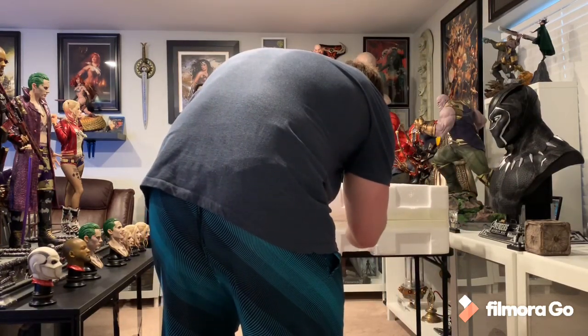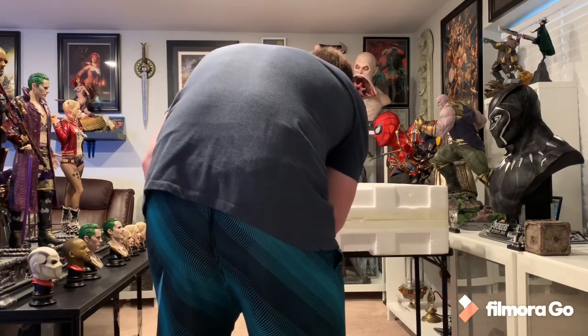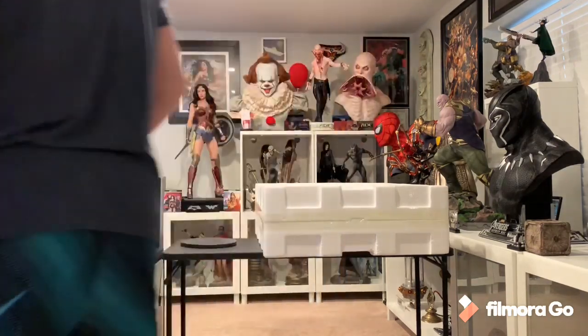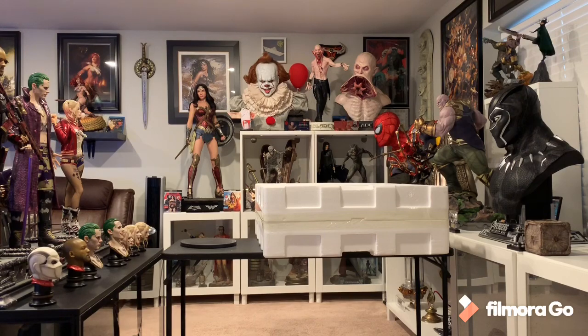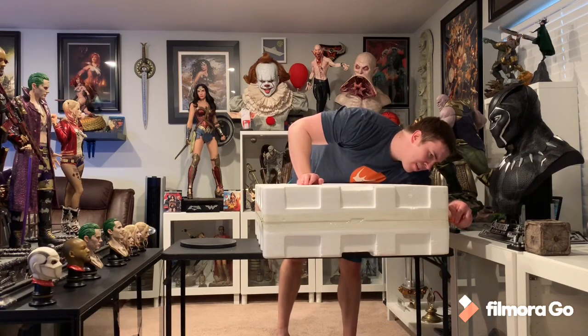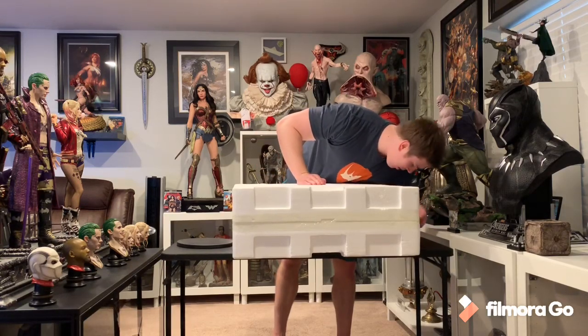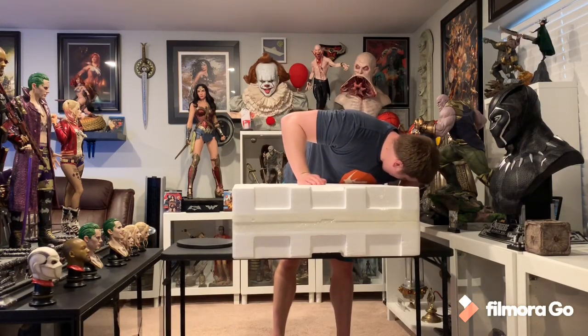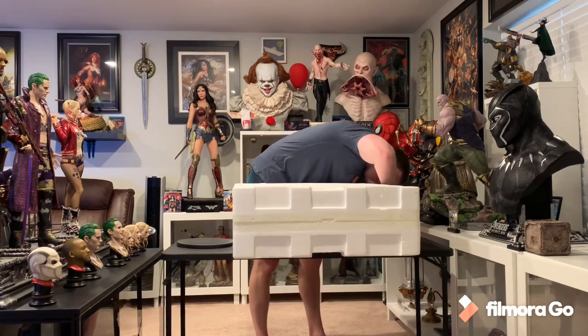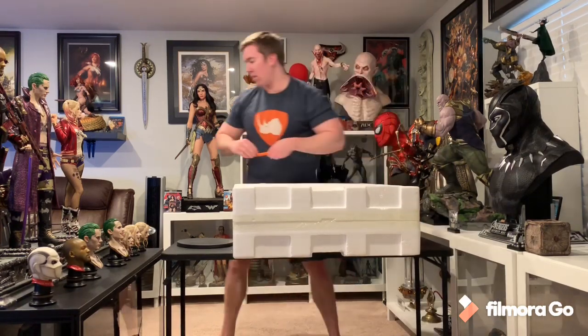I wish they'd go back to using velcro — I hate tape. It's so annoying for repackaging and just opening. If it was velcro, boom, done. Let's open this bad boy and see what we think. I remember the prototype was extremely juicy and vibrant-looking, very impressive. Looks like they used white cloth this time — typically it's black.